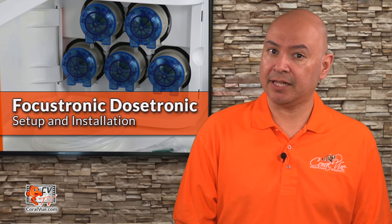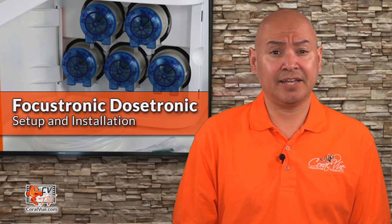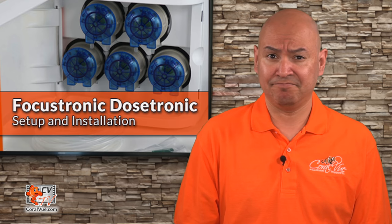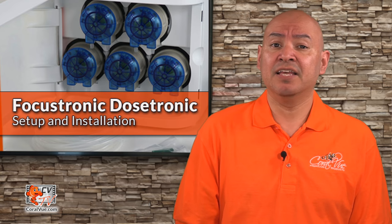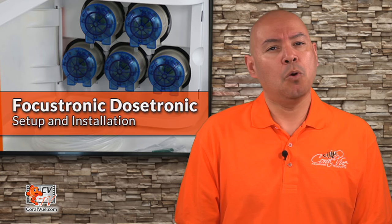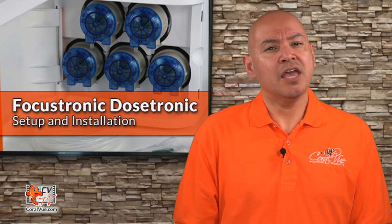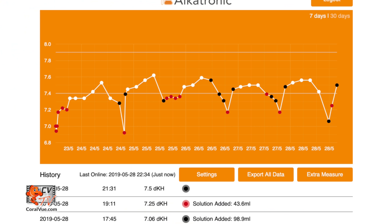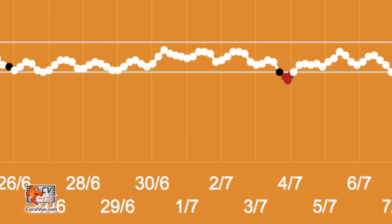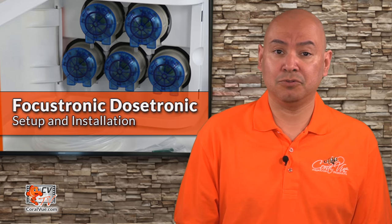What makes Dostronic different is not just that it can group pumps together so they can all dose the same volume, or that some pumps can be set to take instructions from the Alkatronic machine, or even that you can connect wirelessly to your mobile app. What makes the Dostronic truly different is its ability to work together with the Alkatronic controlling system. If your alkalinity testing history shows that alkalinity gradually goes down during the day and then goes up during the night, the Dostronic will look at the graph and automatically adjust your schedule to minimize the swing between day and night.